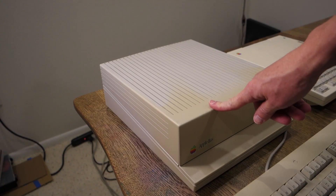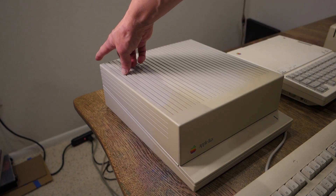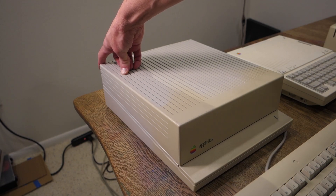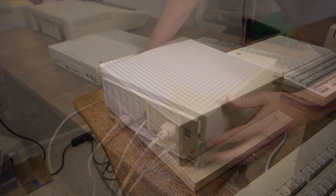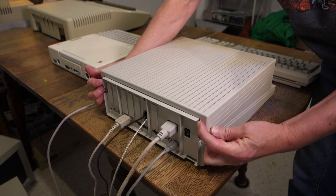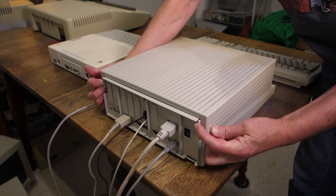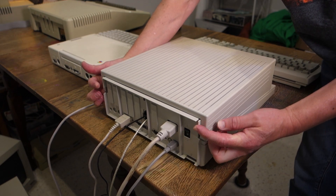With the 2GS, Apple again made it fairly easy to open up the case so you can add expansion cards, unlike the Apple IIc which wasn't really supposed to be expandable. For the 2GS, it's only a little bit trickier than the Apple II because there are some release tabs in the back of the case and also a slight danger of cutting yourself on some of the sharp metal edges inside. Looking at the back of the case, you can see these plastic tabs which just press in and out.